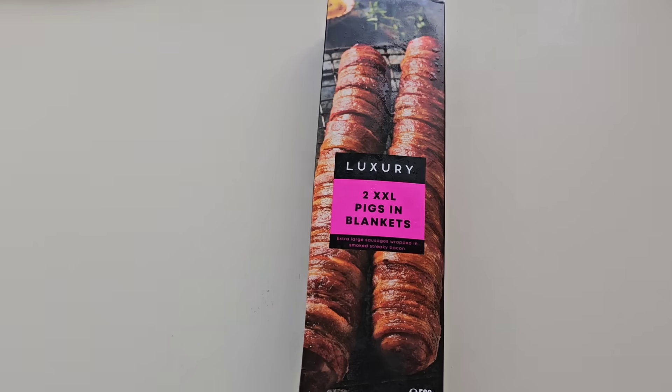How are we doing out there? I hope you're all spot on. Thanks for watching the video. Now I've had a few requests in my comments section — can you go and try this? A big sausage, a big pigs in blankets. So I thought I'll give it a whirl. Come and have a look what I got, and here it is.